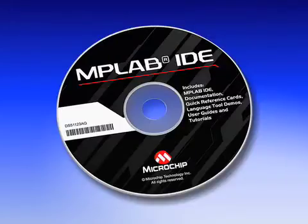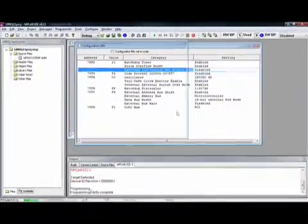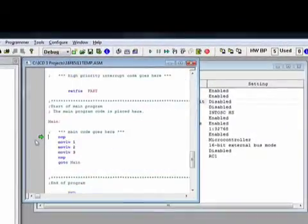You will also get the latest version of our free MPLAB integrated development environment. This free software tool enables hardware debugging and programming of embedded designs using Microchip 8, 16, and 32-bit microcontrollers and digital signal controllers.